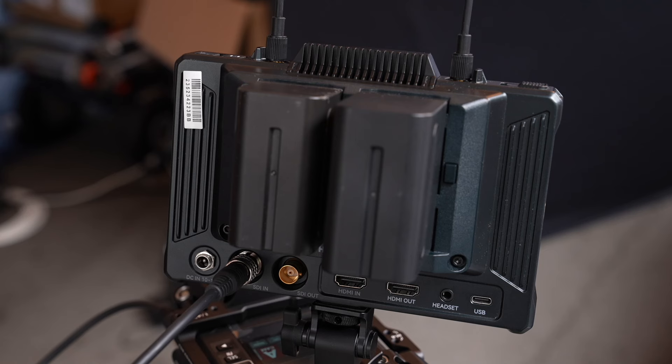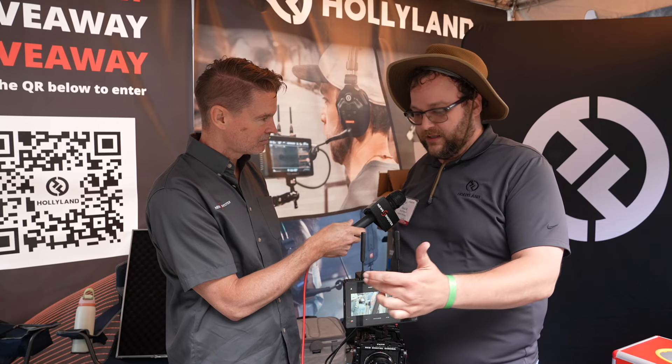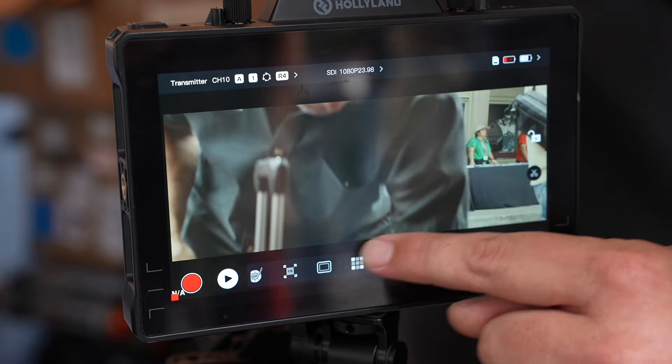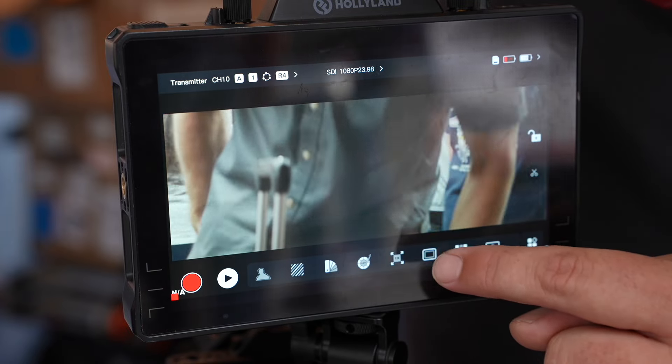You've got a dual NPF on this so you can hot swap. You also have a DC in that also has a feed throughout, which is really great. You have a couple of function buttons that you can adjust to your own settings. A lot of the same features as far as having anamorphic de-squeeze, your RGB waveforms, and the ability to even just turn down red, green, or blue from zero to 100.